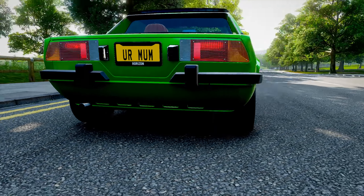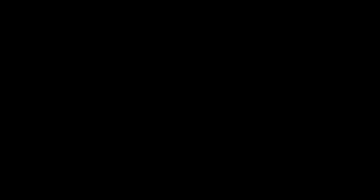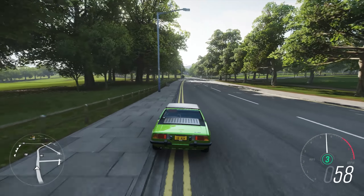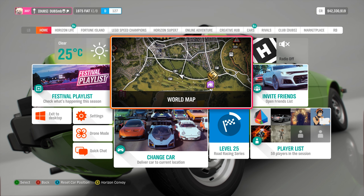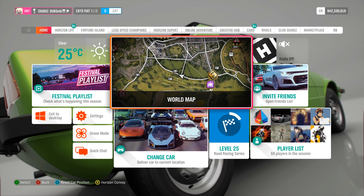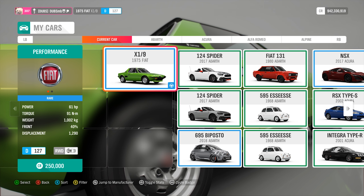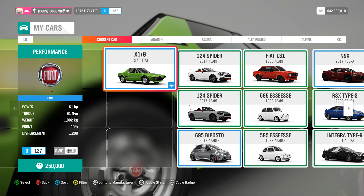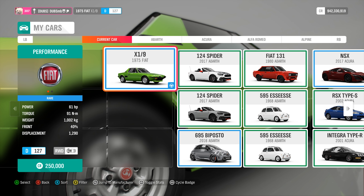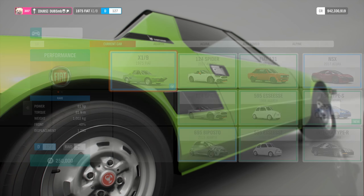It's also rear-wheel drive, and it's really, really short. It's pretty much a very good base to build something crazy out of, which is what I'm going to try to do in today's video. This thing is completely stock right now — if I go to change cars, it has 61 horsepower and it weighs 1,000 kilos. This thing has the potential to be fast, but stock, it's not fast.